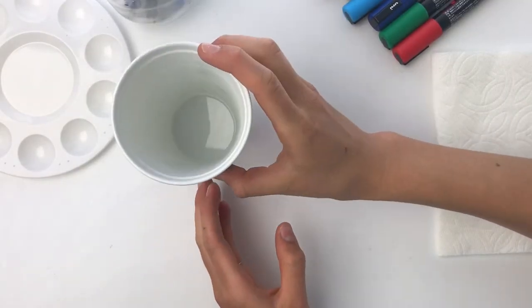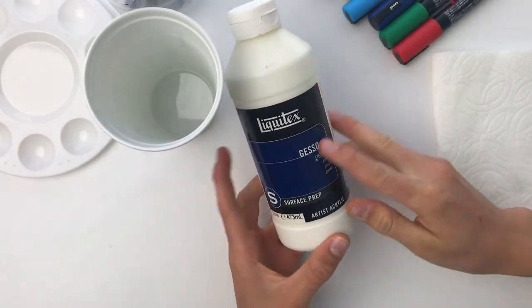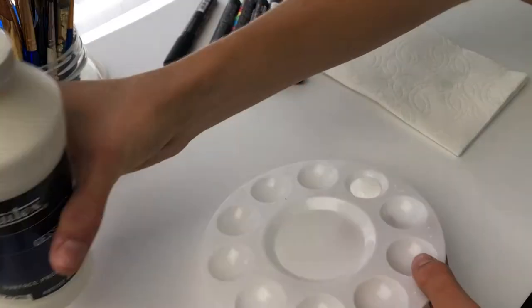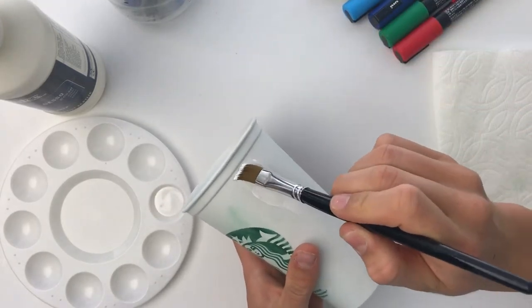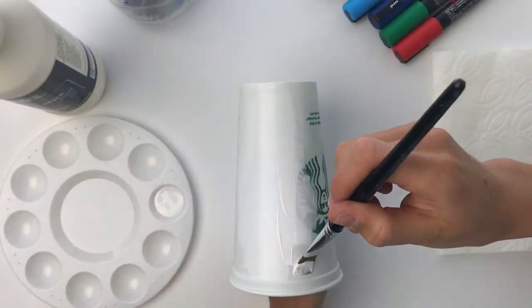Once I quickly sand over the cup I take this Liquitex gesso and apply an even coat all around the cup. Not only does this really help to prepare the surface for the paint and give it a better texture, but this also acts like a base coat that helps cover some of that green so later on I won't need to reapply a ton of extra paint to cover that Starbucks logo.